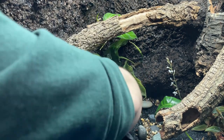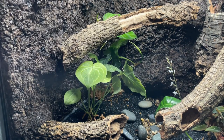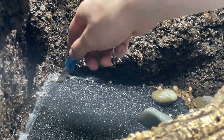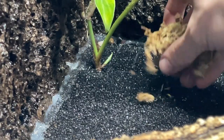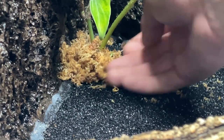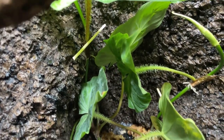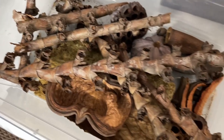I won't bore you with all the names of the plants I used for this build — instead I'll leave a detailed list in the description. The basic planting process pretty much went like this: cut a hole in the foam, place the plant inside the hole, and cover the roots with sphagnum moss. For some of the other plants I attached them to the background using barbecue skewers. To really give it a natural look I added leaf litter and seed pods around the bottom of the vivarium.